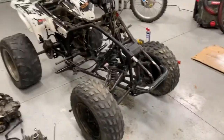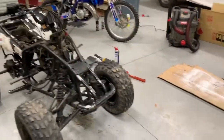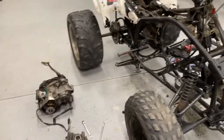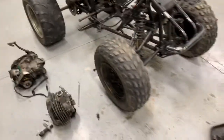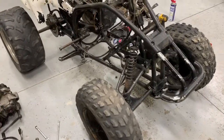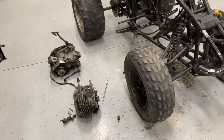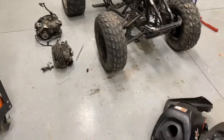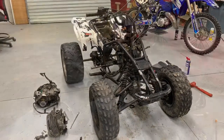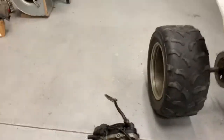I got this Blaster two or three days ago, it's an '88 or '89. When I bought it I was told it was locked up because the rings were locked to the cylinder. I figured it was the crank bearings or something, so I made sure I got it cheap enough. I'll insert a picture of what it looked like before I took it apart. Here's the engine.